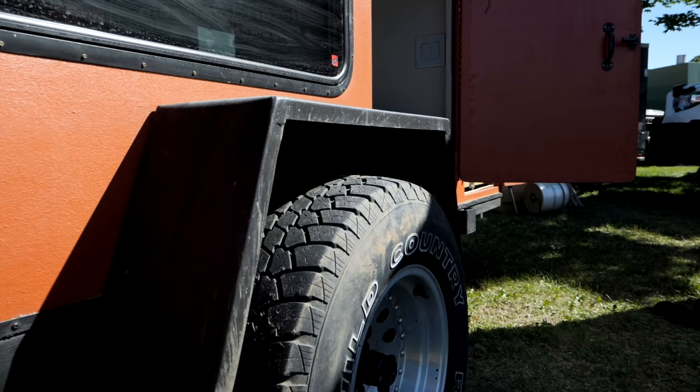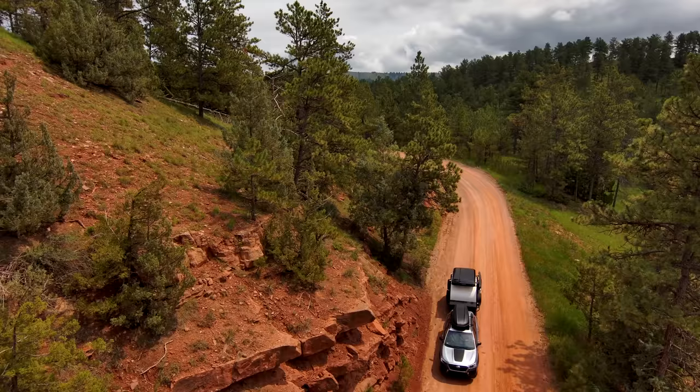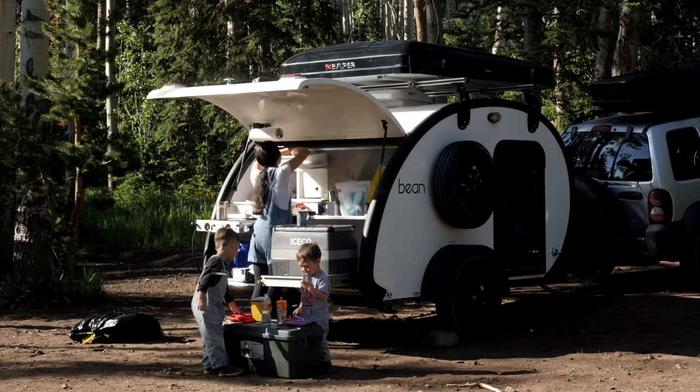Hey guys, my name is Drew. I'm the guy behind the camera in this video, but typically my family is out taking small camper trailers throughout the state of Alaska, helping you with tips and tricks to have a more simple and gratifying camping experience. Please subscribe if you want to see more of these videos, but let's get right back into Brigham's build.